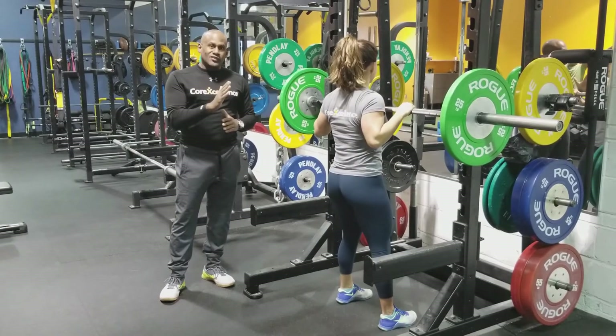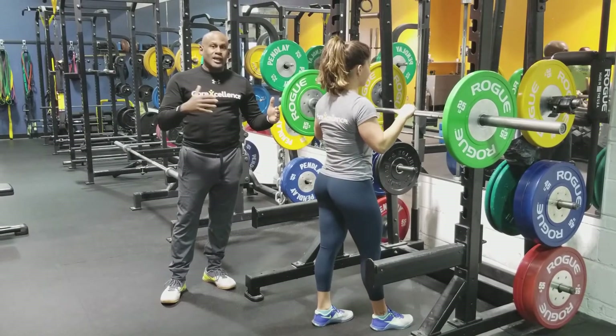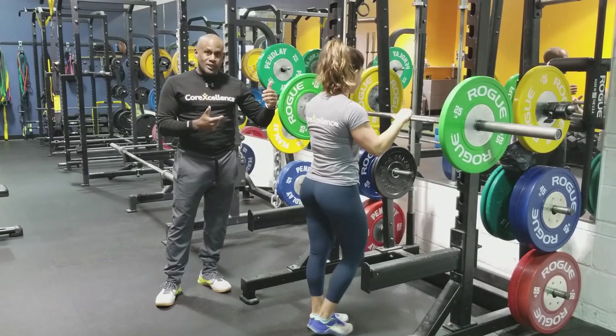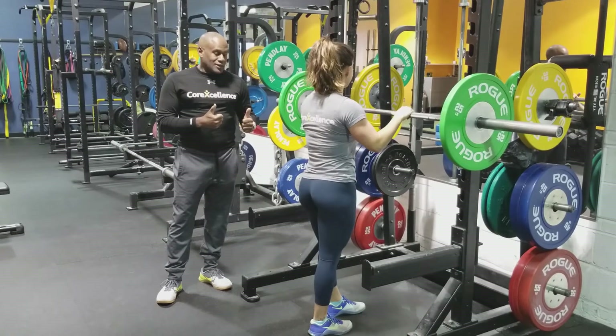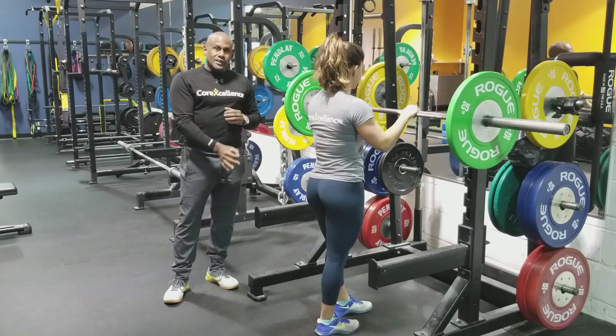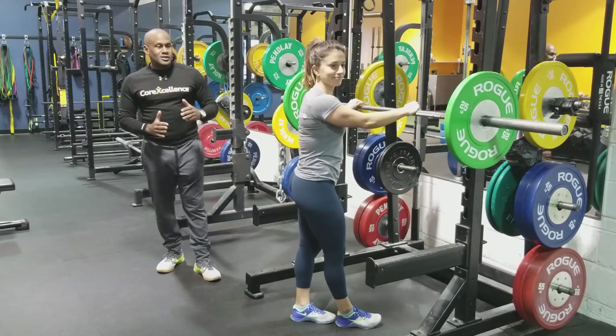I try to get her in the most efficient pattern possible because I want her lifting the same way 10 years from now as she is today, but just heavier and heavier. We have good success with it because her weight is actually going through the roof. We talk a lot about leaks here — we want to make sure there's no leak in the pattern that she's doing, and to make sure she keeps the most efficient angles as possible.